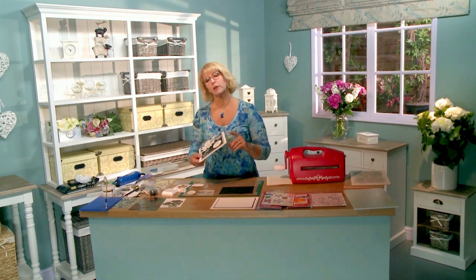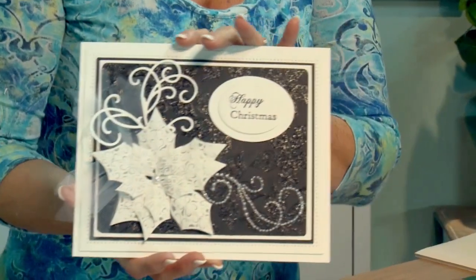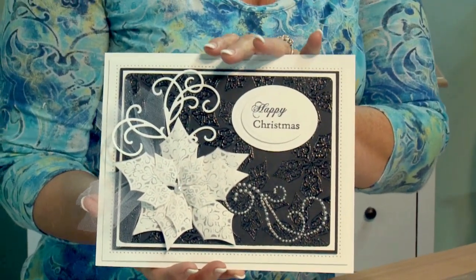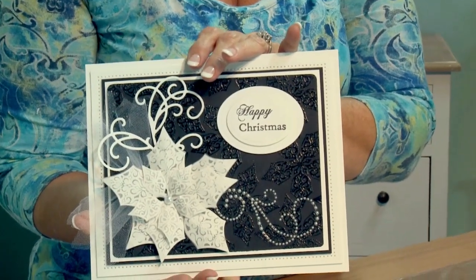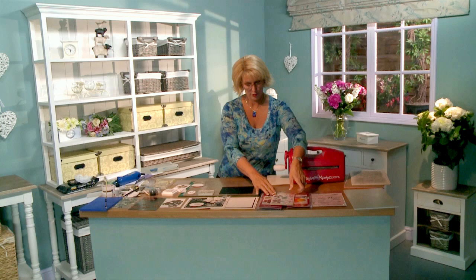Hi there. On today's blog, I'm going to show you a really beautiful monochromatic Christmas card. I think it's even a little bit dinner jacket-y — maybe posh even. Very, very simple, and this card features some new products I am really excited about. Let me show you.